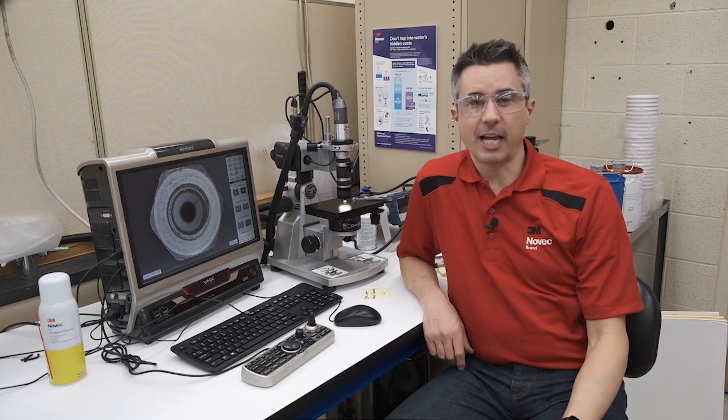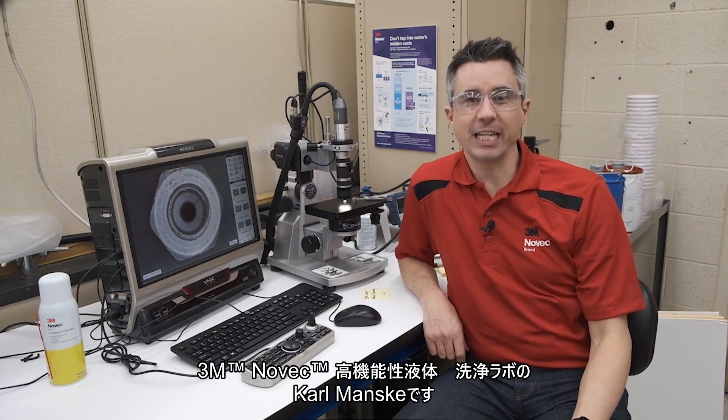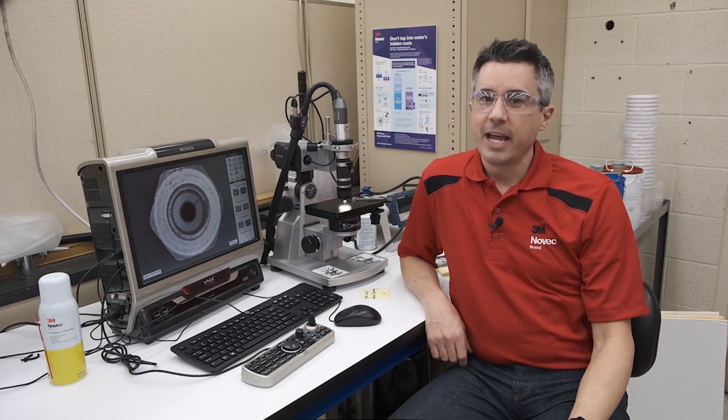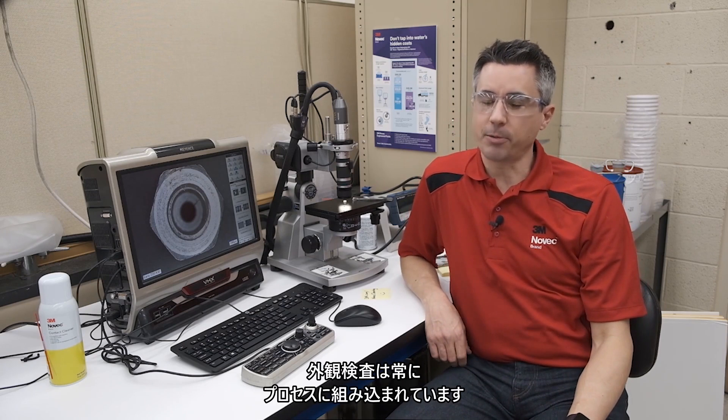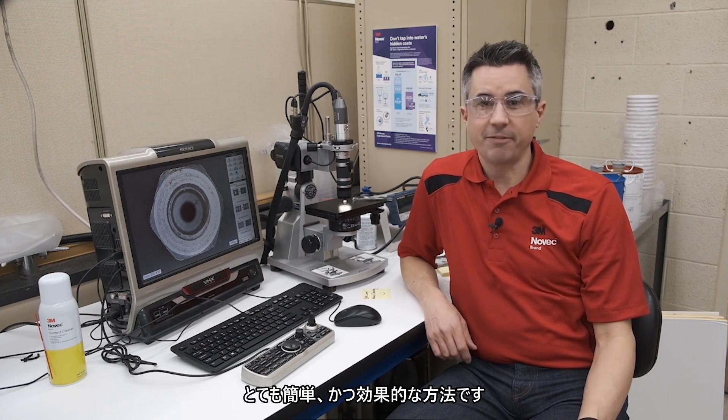Hi, welcome back to Donuts and Degreasing. I'm Carl Manske from the 3M Novec Cleaning Lab. Today we're going to look at one of the most common ways of verifying that parts are clean: visual inspection. After your cleaning process, it's essential to make sure that your parts are clean enough for your application. When we do a cleaning trial, a visual inspection is always part of the process. It's simple and effective.